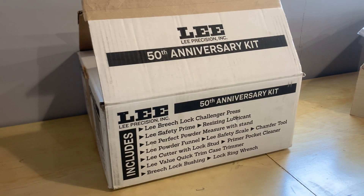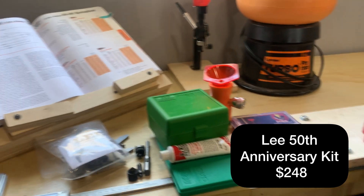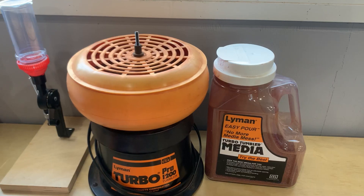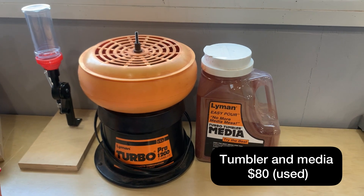I started with a Lee 50th Anniversary Kit — it's a pretty budget option and comes with most of the things you'll need to get started. My kit was 248 dollars. I'll highlight what comes in the kit, what it doesn't come with, and what's not worth using. Here are all the pieces of equipment on the table.